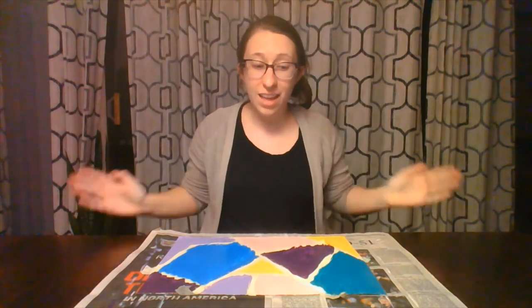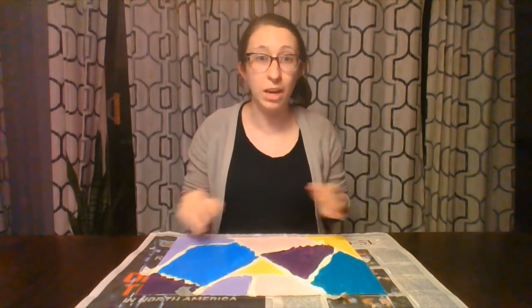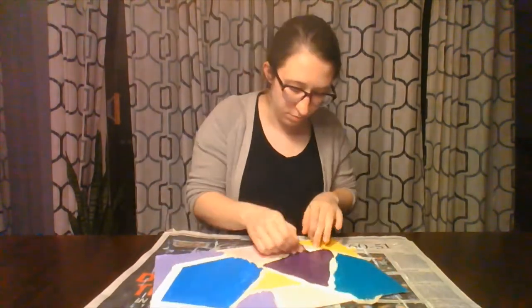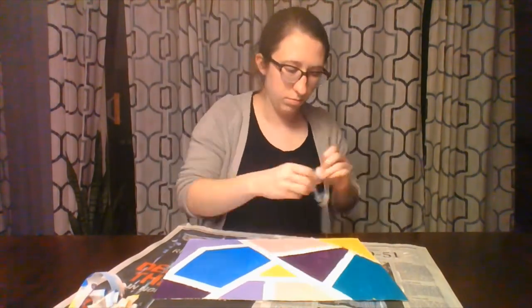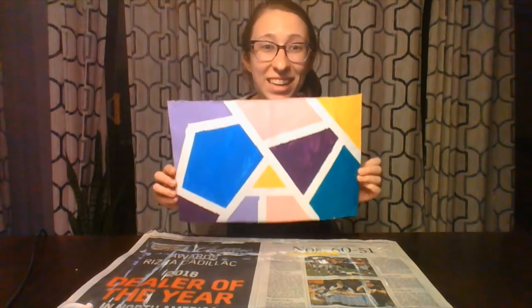Once everything is dry, our last step is going to be carefully removing all of the tape. Now we have our finished product.